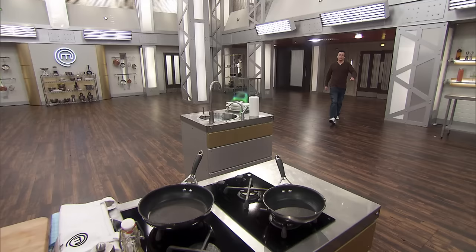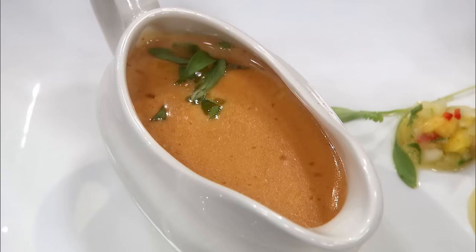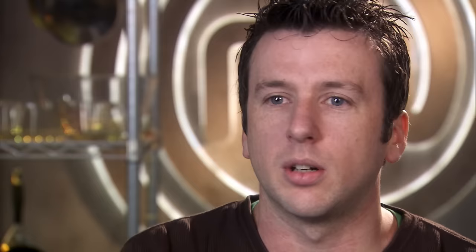Head chef Ben has been working in kitchens for over 12 years. He impressed with his palate, even though his prawn bisque and salsa combination didn't work. I didn't expect the competition to be easy — I certainly don't expect it to get any easier. It's going to get harder each and every time.